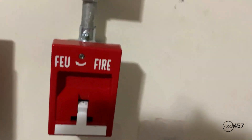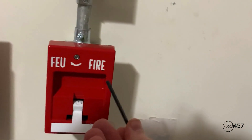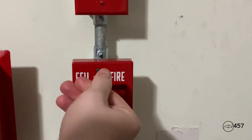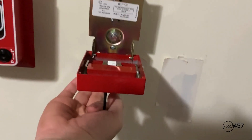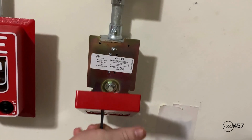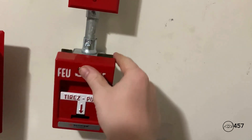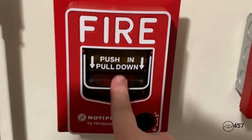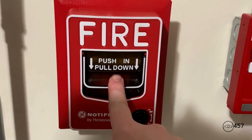All right, and to reset the NMPSS — it just takes this little hex key which I put in here, turn it, open up the pull station just like this, manually put the cover back on, and close it back up just like that. And now I will reactivate again with the Notifier NBG-12LX. Here we go.